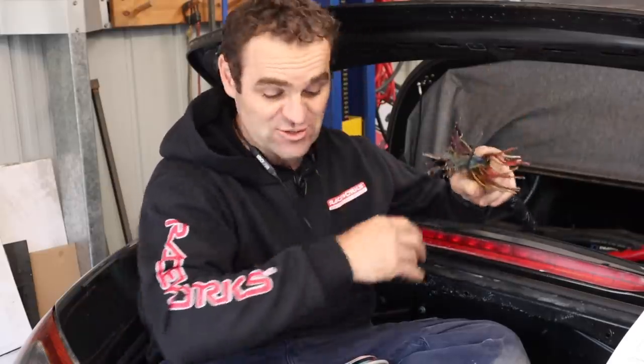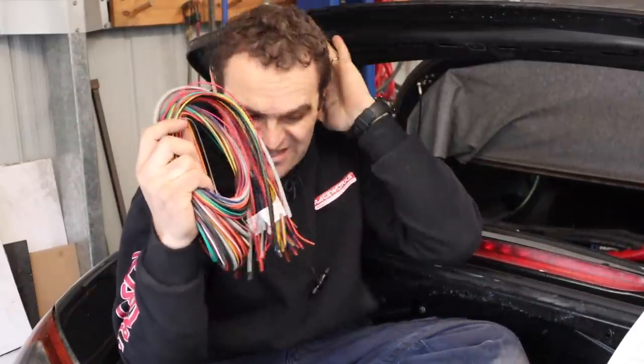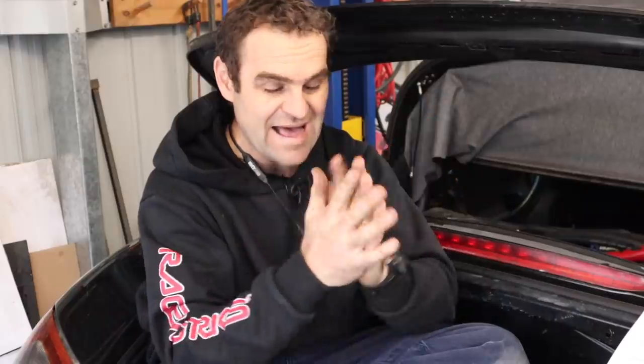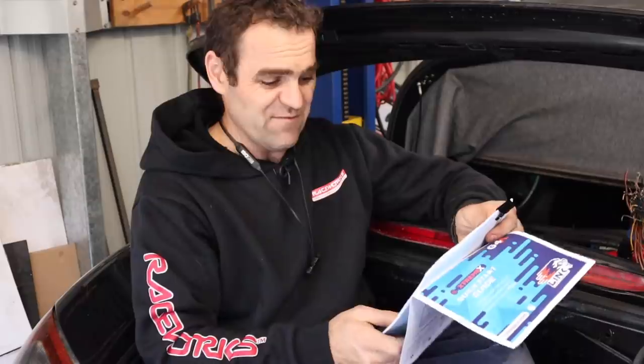Wiring an ECU is a daunting task — I've always seen it that way. You look at this mess of wires I just cut off from the factory loom, plus another whole loom of wires, and you go, it's too hard, I can't do it, just get somebody else to do it. But it's actually not as difficult as it may seem. Just like looking at my Alfa Ferrari build or any of these things as a whole, you get daunted — but if you break it down and do one wire at a time, it's not actually as crazy as it first appears.